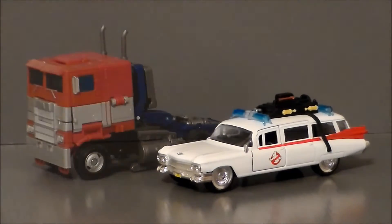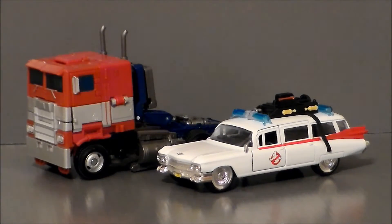For comparison, here we have the Hollywood Rides Ecto-1 with Optimus Prime in his truck mode — this is the Optimus Prime from the Bumblebee movie. And yeah, it looks pretty good. I think it scales really well together, actually. It's about the right size for a semi-truck to this car scale. So that's pretty darn cool.